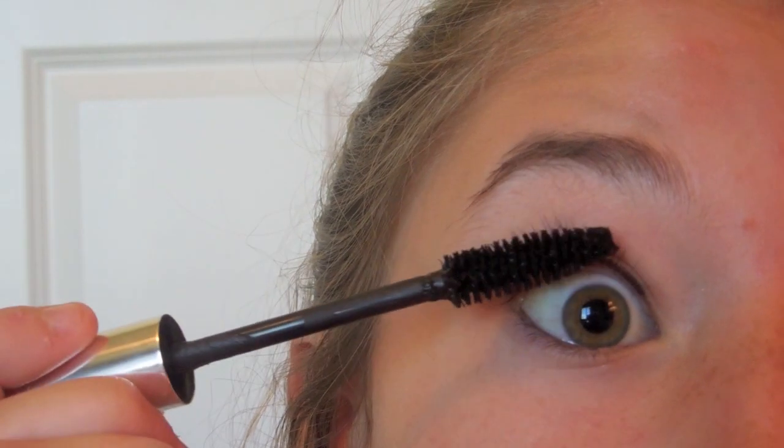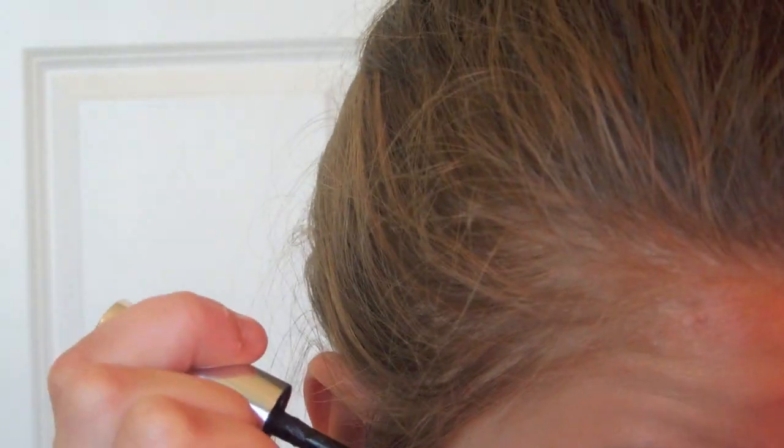That's the fairy effect that Lauren has going on in the photo. There are my lashes — you can compare them to hers, which are really wispy and fun. I'm going to put a little on the bottom outer ones again, just for that really wispy, fairy-like effect.